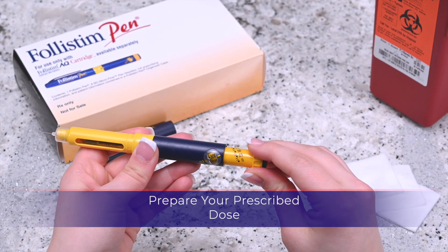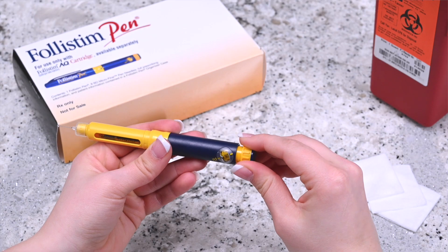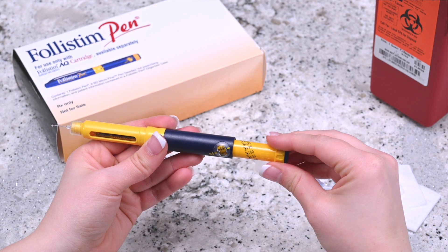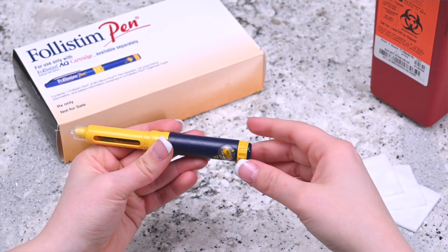Turn the knob until your specified dose appears in the window of the pen. There are three different types of Follastem AQ cartridges: 300 IU, 600 IU, and 900 IU. For any doses between 25 IU and 450 IU, turn the knob to the correct dosage of prescribed medication. If the dosage amount mark is missed, do not try to turn the knob in the opposite direction. Instead, keep turning or dialing the dosage knob until the amount passes 450 and there is no resistance on the dosage knob. Press the dosage knob in until it clicks and reaches the beginning position. You can now dial the pen to the dosage prescribed.